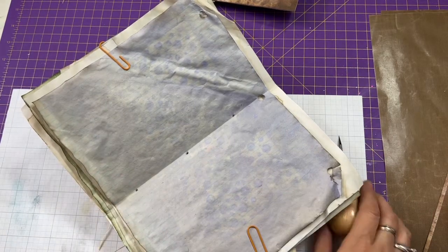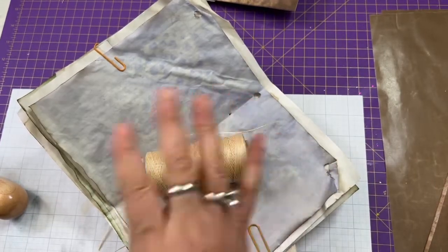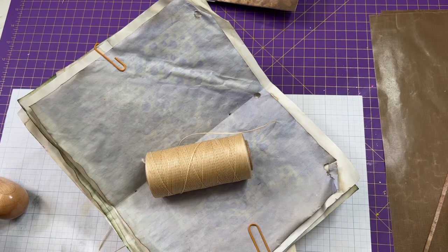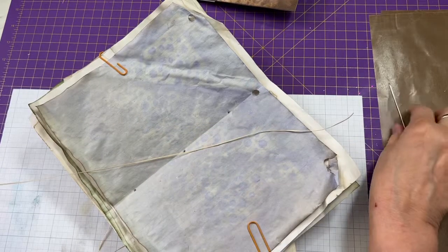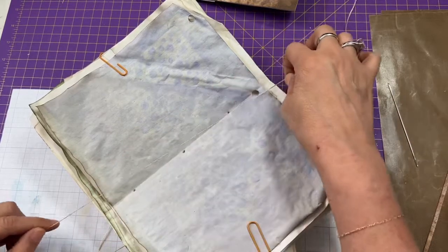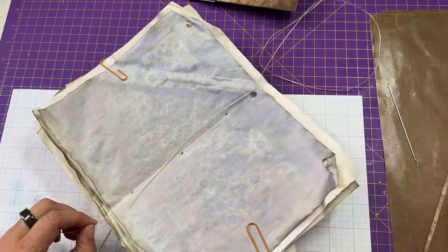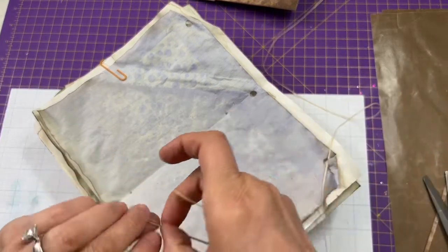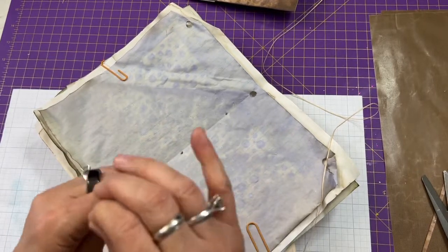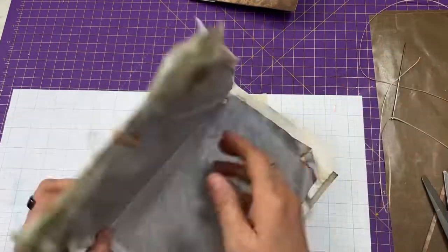I save the spare paper for something else and get my thread. I like using waxed thread — I get it from Amazon and have some linked in my Amazon store. I usually measure about three times the length of the spine, plus one more for safety — so effectively four times — to make sure I have enough thread. This is going to be just a simple pamphlet stitch, which is plenty strong for this journal. I use a really long decorative needle.